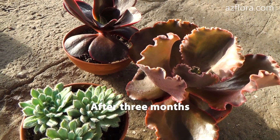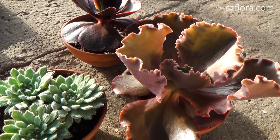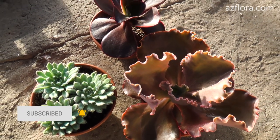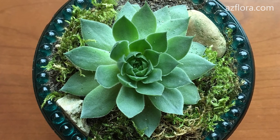Young plants after three months. More information about succulents care conditions is available on our website. We also recommend you to watch our other videos on the topic of succulents care and propagation. All the necessary links will be in the description below.